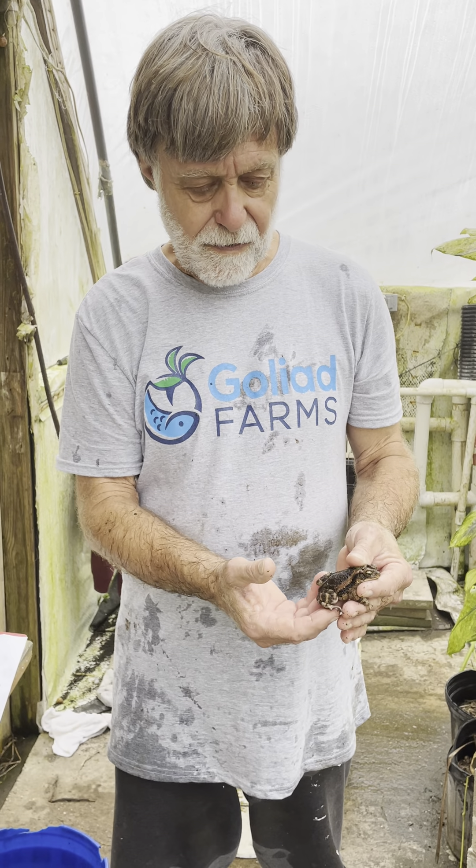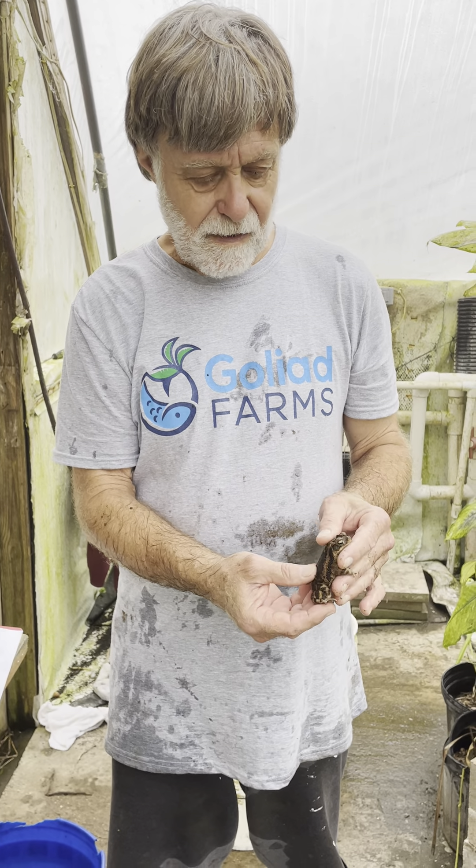The weather turned from 70 degrees at about five o'clock this morning to around 54 degrees Fahrenheit now, which I guess is around 10 o'clock. The cold front blew in, he was having trouble, so I rescued him. I'm going to leave him in the greenhouse.